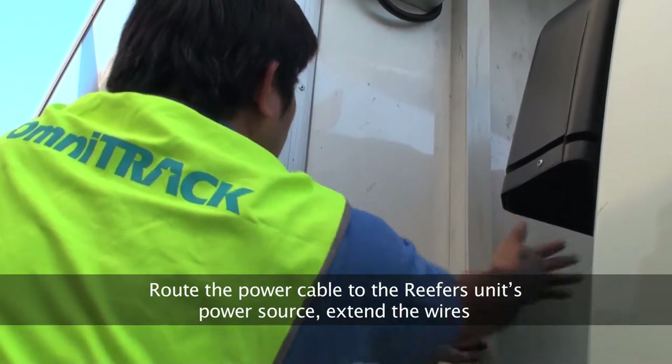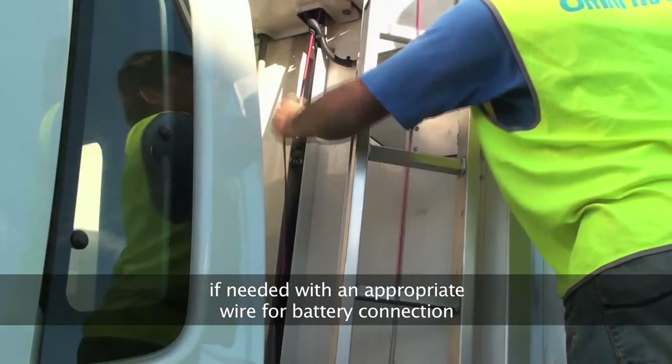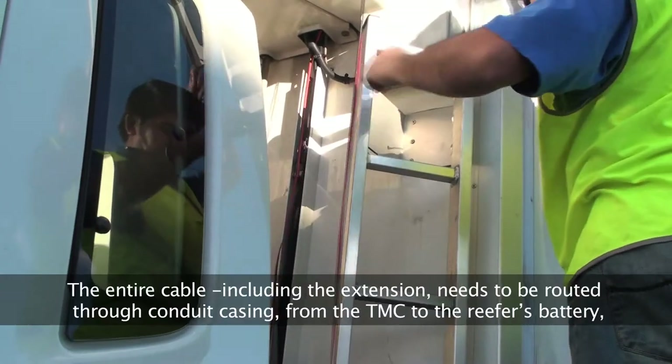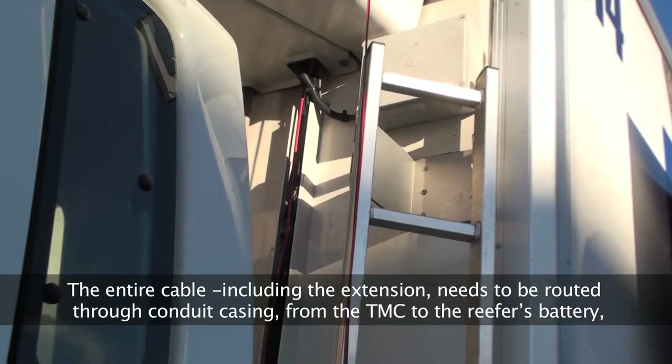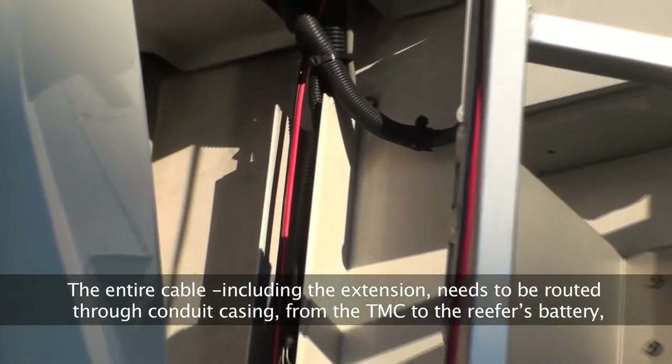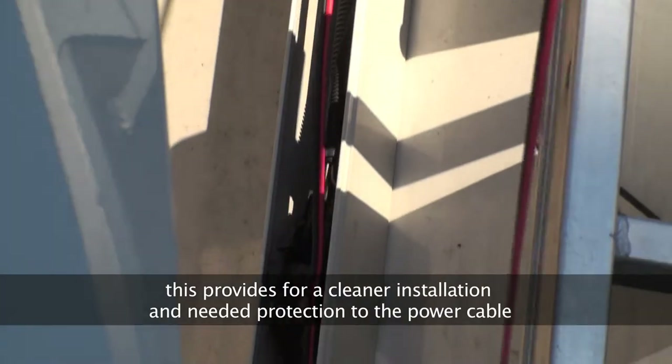Route the power cable to the reefer's unit power source. Extend the wires if needed with an appropriate wire for battery connection. The entire cable, including the extension, needs to be routed through conduit casing from the TMC to the reefer's battery. This provides for a cleaner installation and needed protection to the power cable.